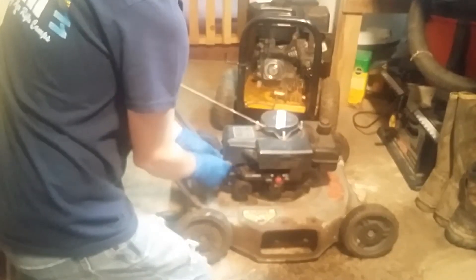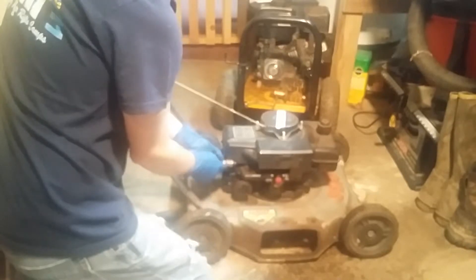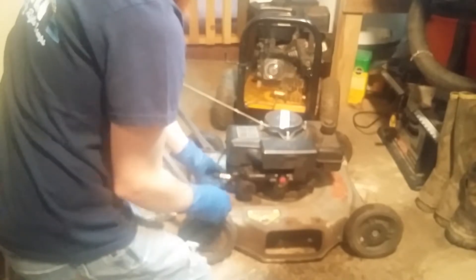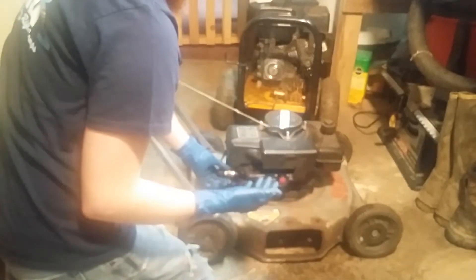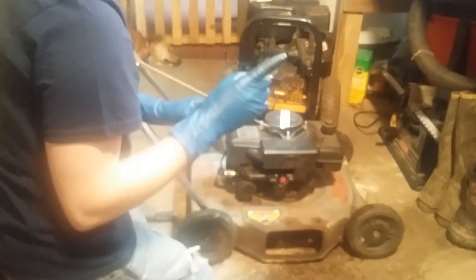I'm going to put the threads — this metal back here where the wrench goes — on some metal and it'll act as a ground, and then you try to pull the motor over and you can see a spark there if everything's working like it should be. You'll see a spark at the end of the spark plug.